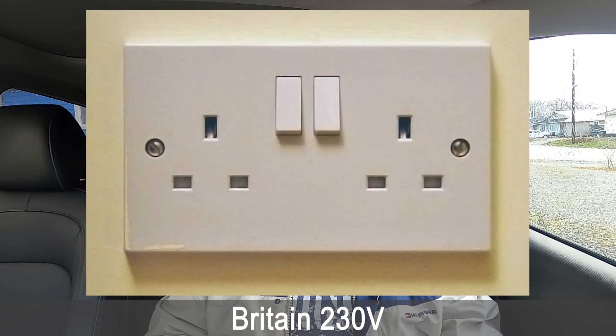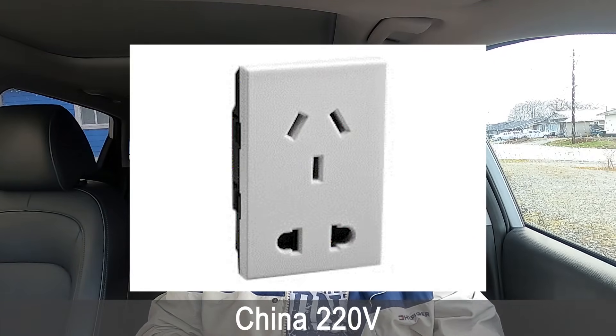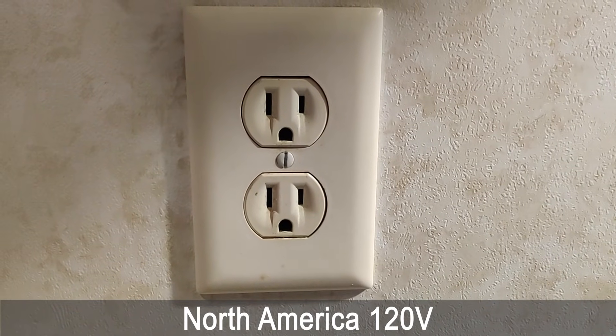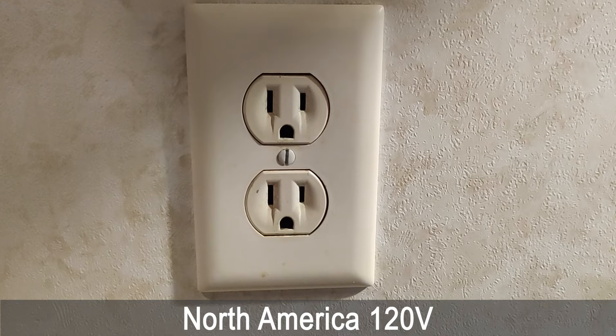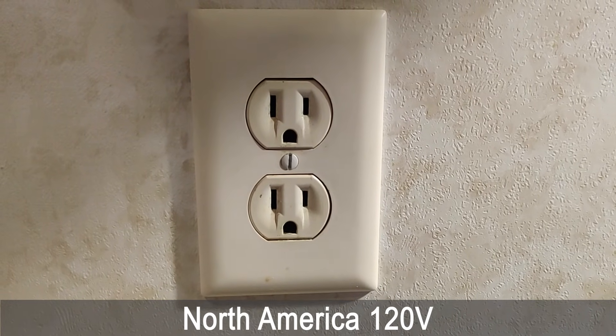It is important to note that there is a difference in voltage coming out of your household outlet depending on where you live in the world. In Europe and Asia, you get 220 to 240 volts, and here in North America it is 110 to 120 volts. Everything discussed in this video will be according to the North American standard of 110 to 120 volts.